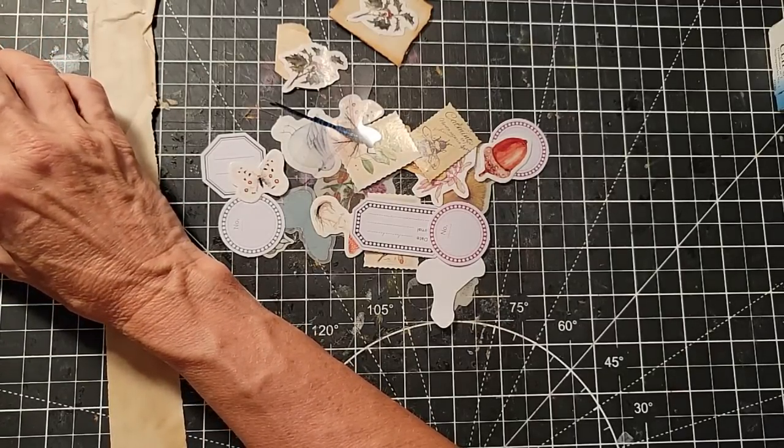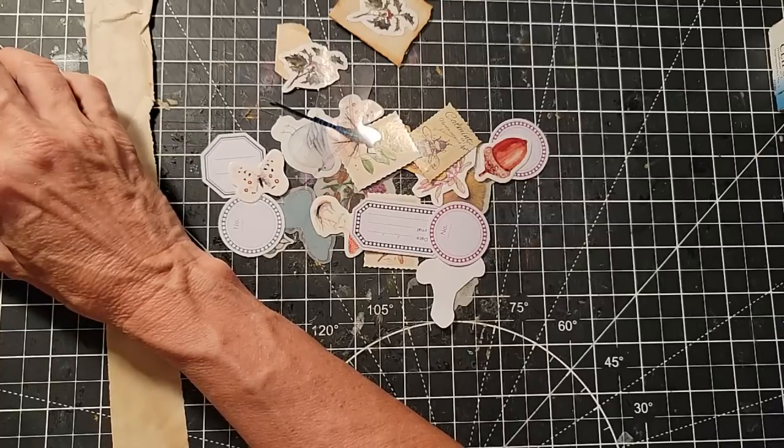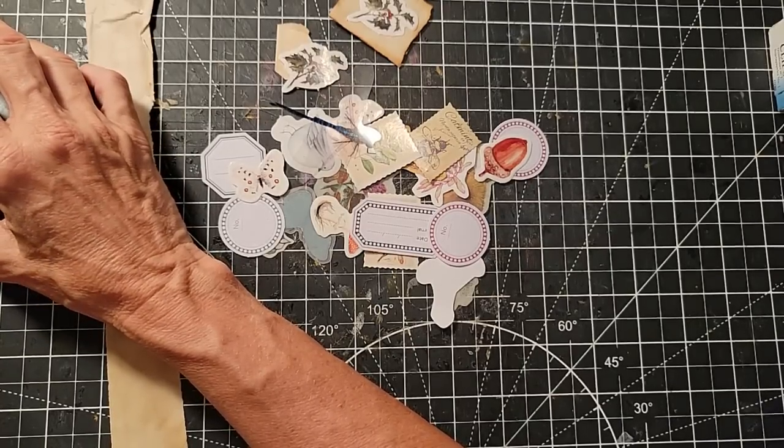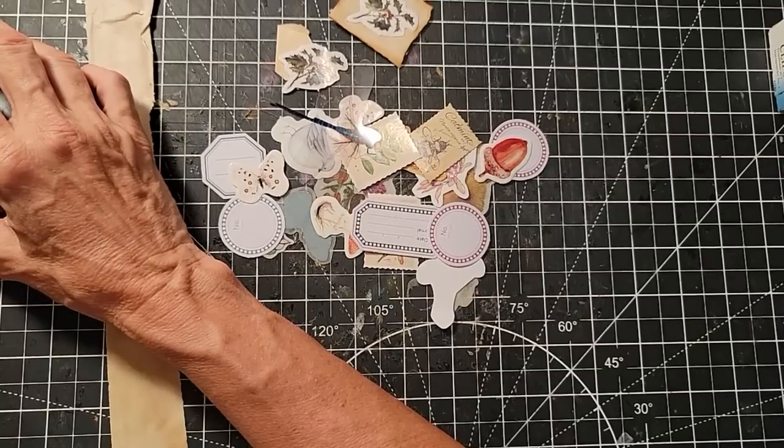Paula Morris asks: do you use copy paper or cardstock? Yes — I use both. It just depends on what I'm using or making, and I love both. I have big piles of both.